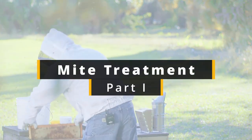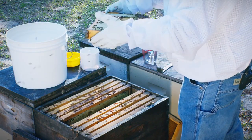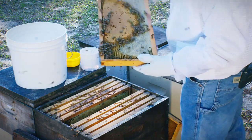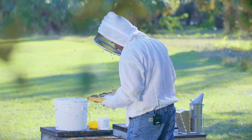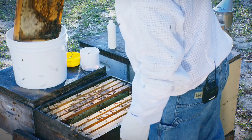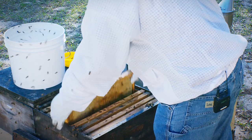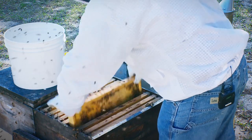We've got this colony open and we're looking for frames that have open brood and no queen on the frame. So I'm going to take a look at this. That frame looks pretty good, no queen. And I think I need a few more bees, so I'm going to take this frame of brood.